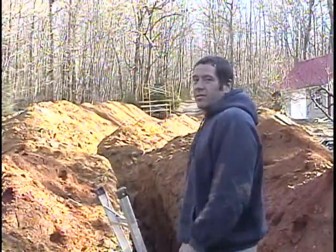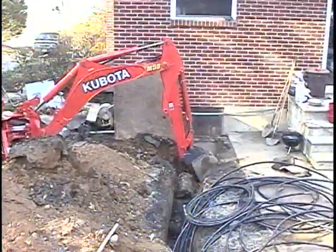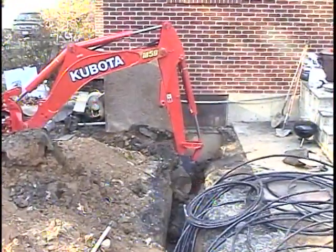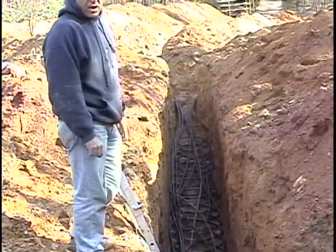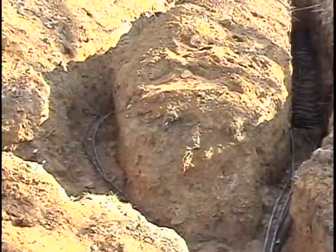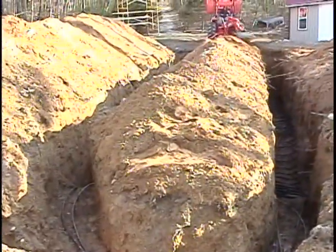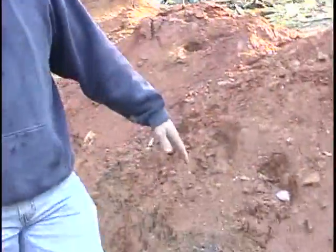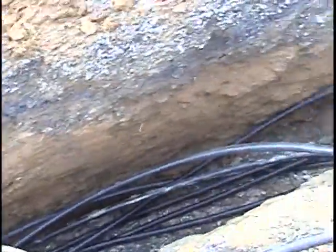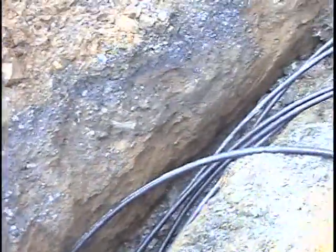Today my friends and I are installing a geothermal horizontal loop for heating and cooling. We've buried five to six hundred foot long pipes across five trenches throughout the yard. We have five return lines and five supply lines running out there. All the trenches are about eight feet deep, and they run all the way into the house — about four feet below ground level going in.